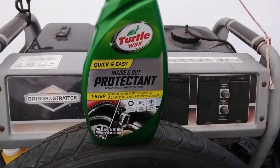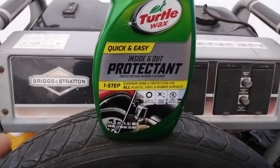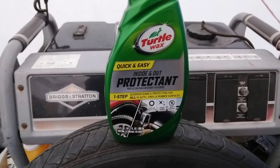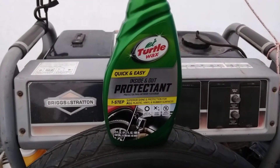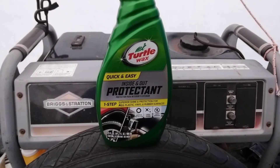Could this actually be the best all-around product on the planet? Remember, this is still five dollars at Walmart. And it says 'Inside and Out Protect' — think about it. That means you can use this product on both the interior and exterior. Could this be the best bang for your buck product on the planet?